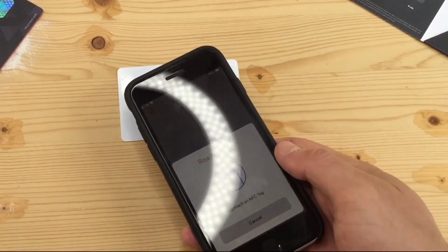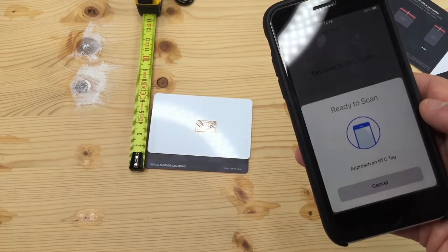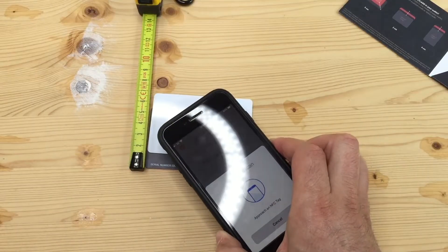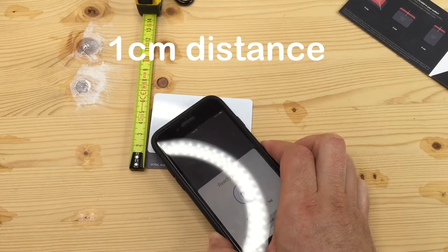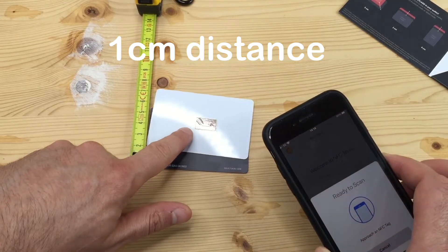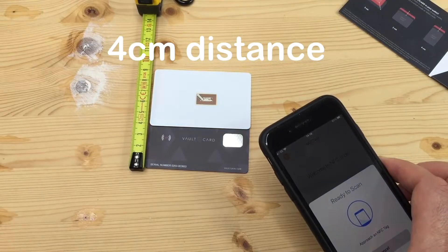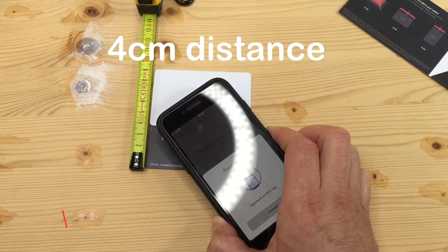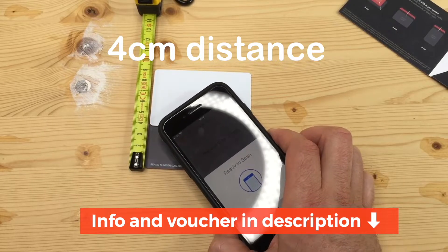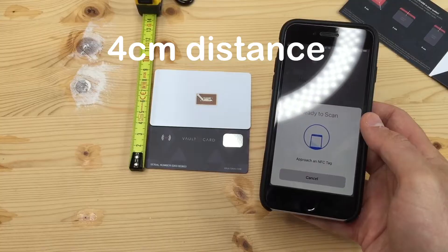Using the card reader app on my phone, you can see we can detect the unprotected card. Now let's try with the Voltcard, which can be up to 4 centimeters away in any direction. And the card is undetected.